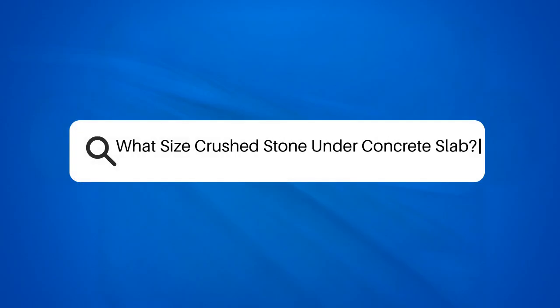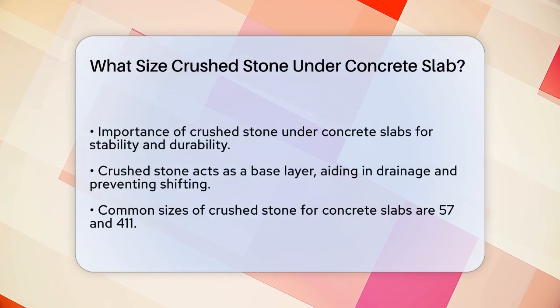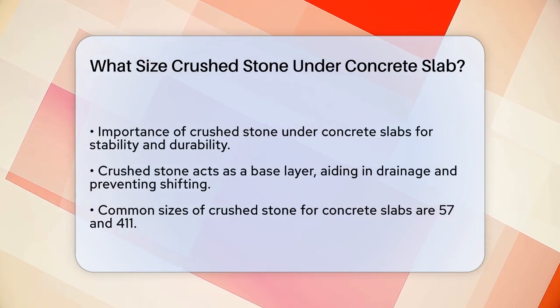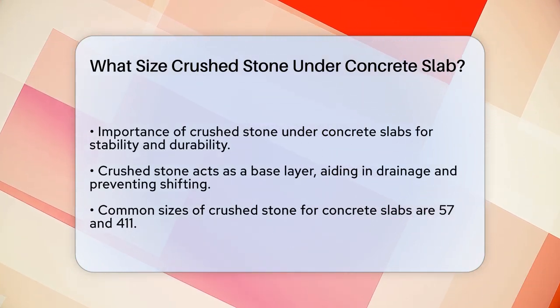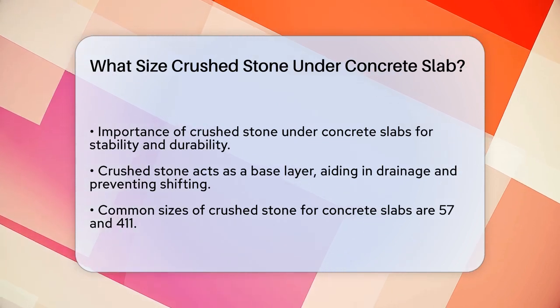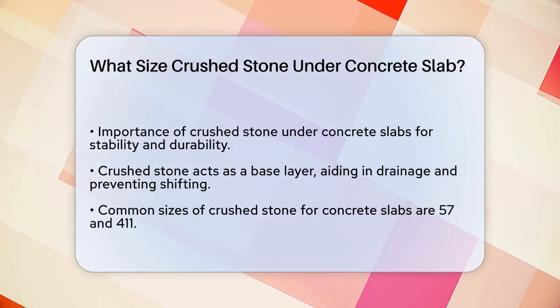What size crushed stone under a concrete slab? If you're about to lay a concrete slab, whether it's for a patio, a driveway, or a foundation, you're probably wondering what size of crushed stone you should use underneath it. This is a great question because the right size of crushed stone can make a big difference in the stability and durability of your concrete.